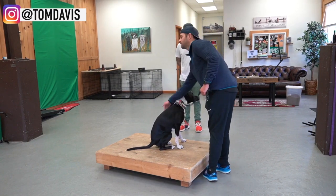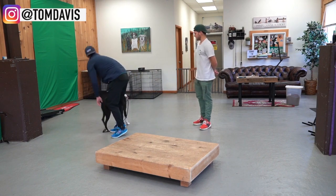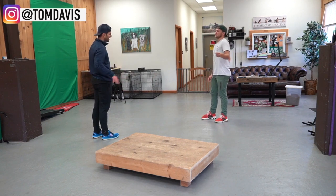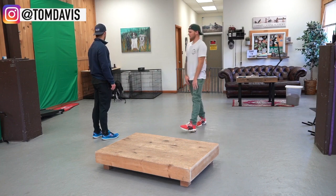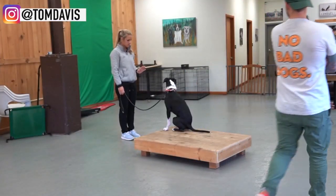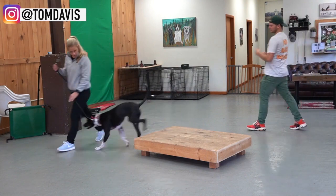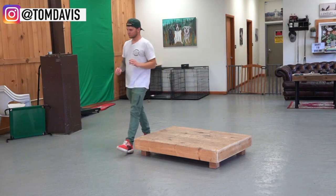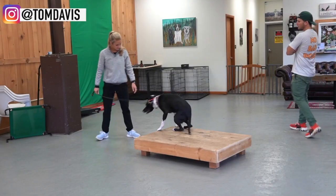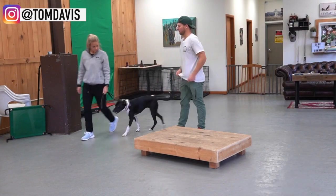Nice, good. Try to break her before you actually break her — tell her 'break' before she gets off, because she got off and then you broke her. You want to break her and then let her get off. This is looking good — we can start with the stay. Only two things I would change: when you tell her to break, don't pop her at all. Her break should be like 'you've done a good job, congratulations,' so don't give her any pressure — just say break and she'll follow you.